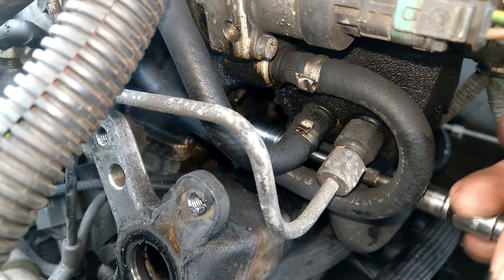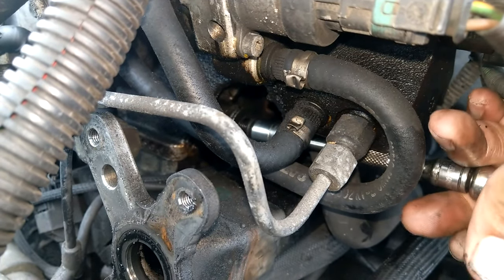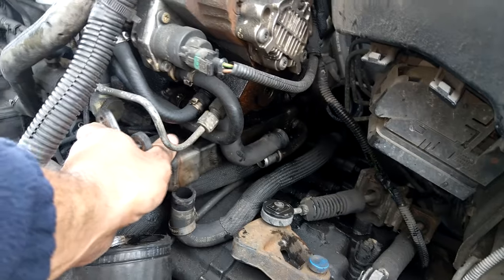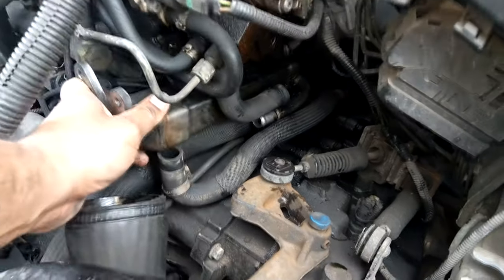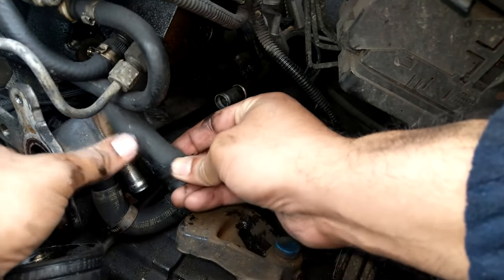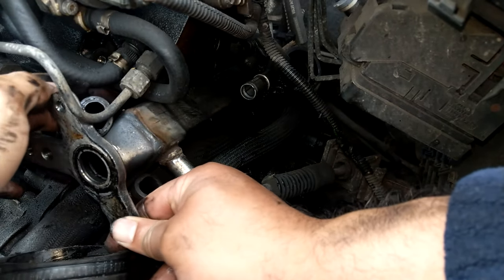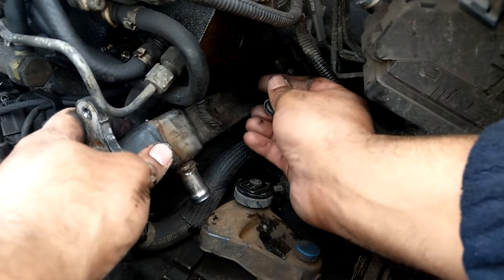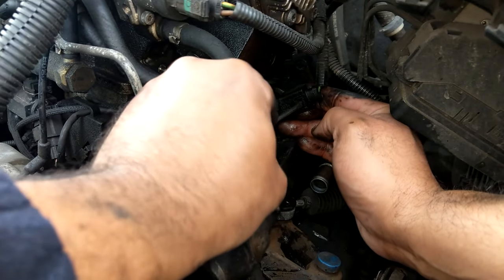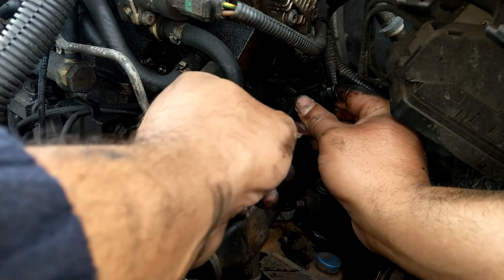There's a final bolt holding the cooler to the engine block, which I access using a variety of extensions to work through the pipework under the high-pressure pump. I'm being very careful not to stress any wiring looms. The EGR actuator is an electronic one, so I also have to unplug it from the main wiring harness — it was just a case of popping up the clip with a screwdriver and the plug slides off.